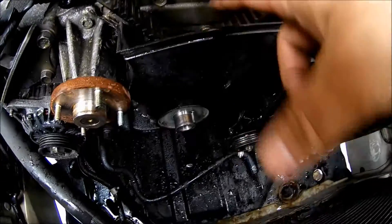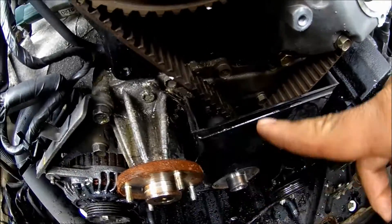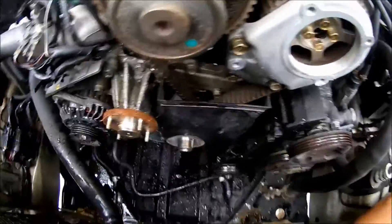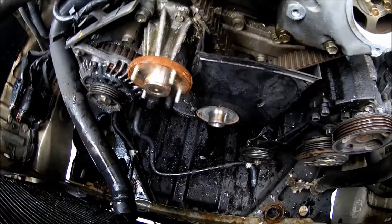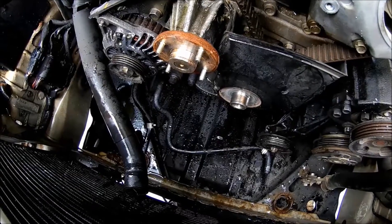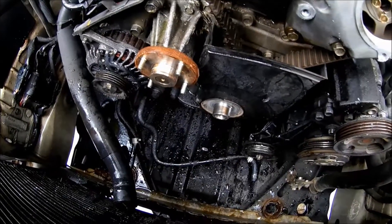After that, remove the bolts for the timing cover — look all around for whatever bolts are holding it and remove those, then take the cover off. Make sure you leave a pan under your car to collect coolant, because even after you drain the radiator, coolant will still leak from the pipe.